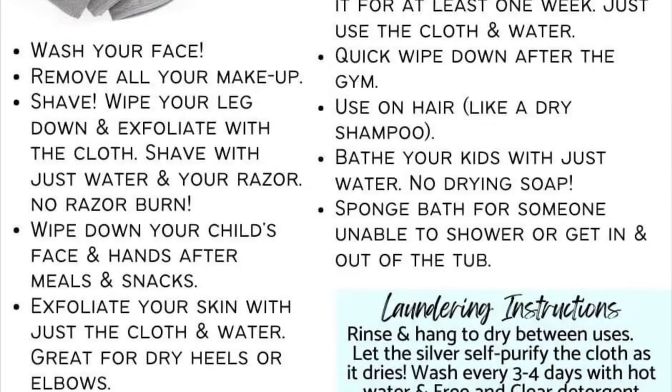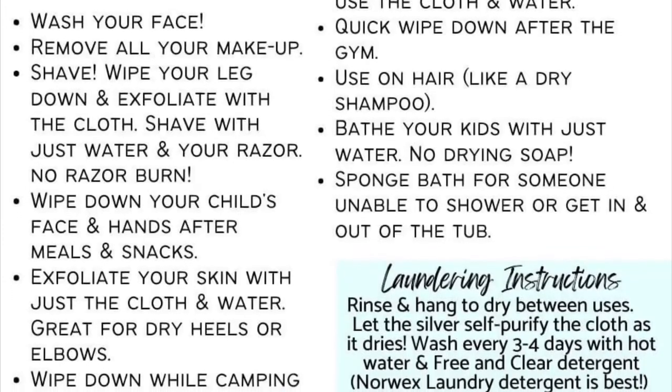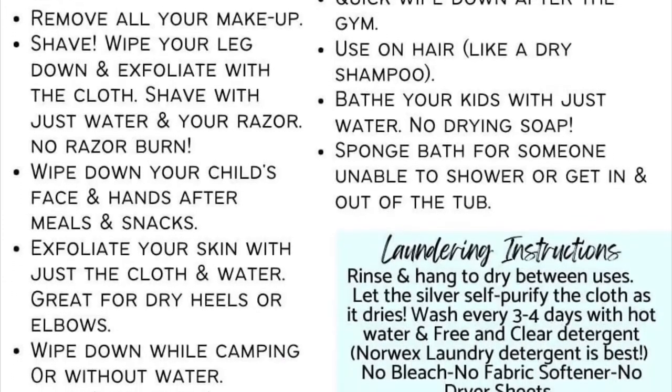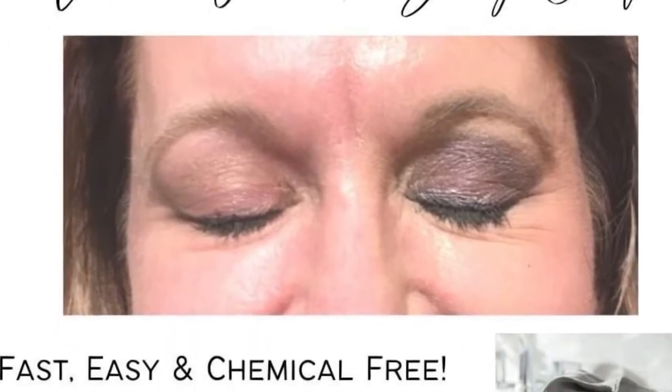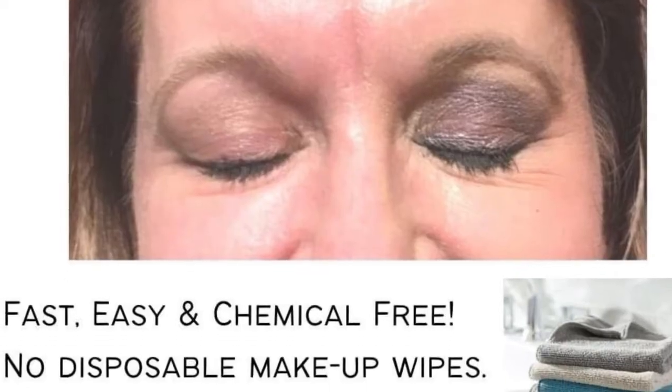There's no product that you have to purchase over and over again. There's no makeup wipes that you have to buy and throw away. There's just this cloth with water alone to mechanically cleanse your skin and remove makeup, dirt, grime, sweat, sunscreen, bug spray — all the things you might not want on your skin.